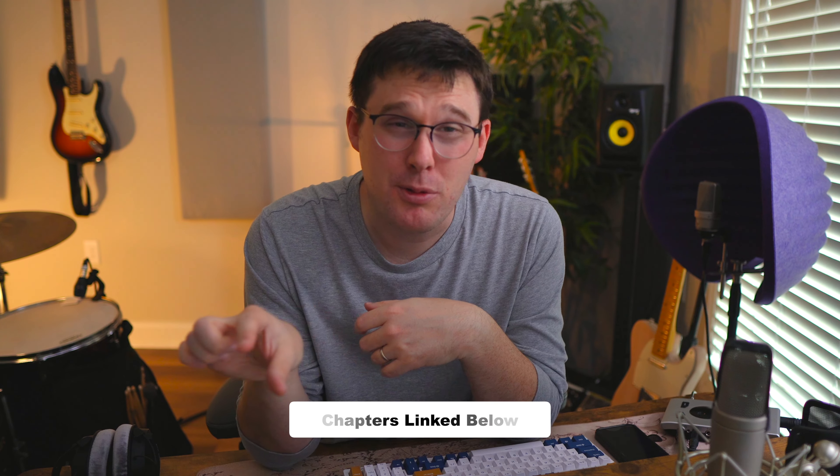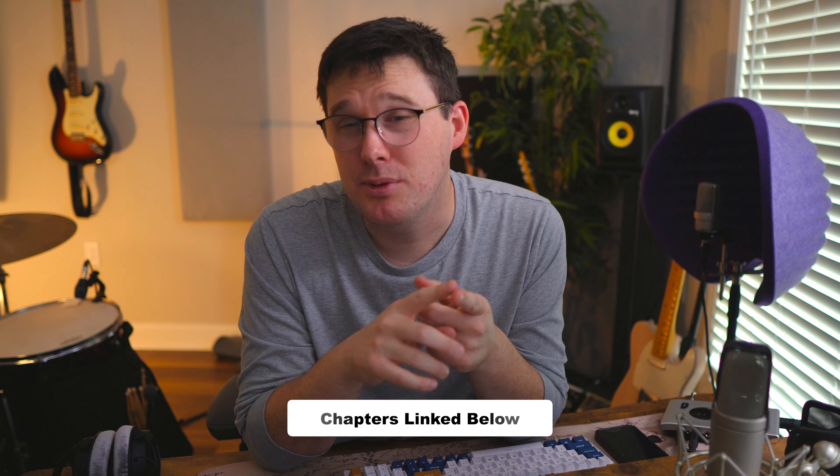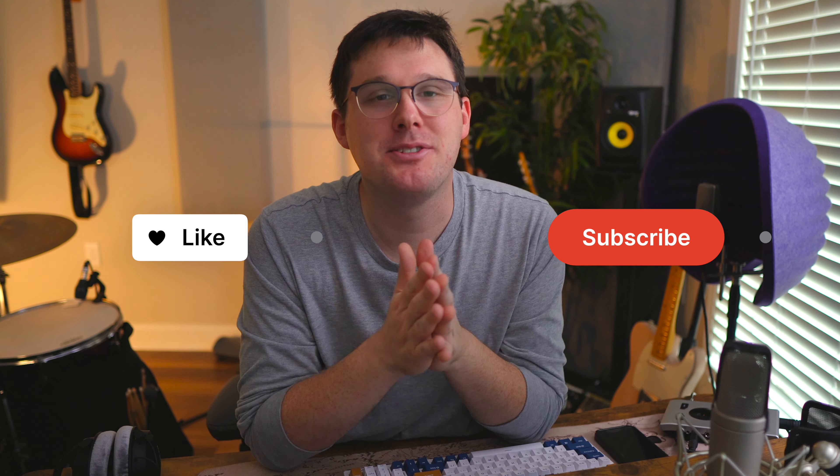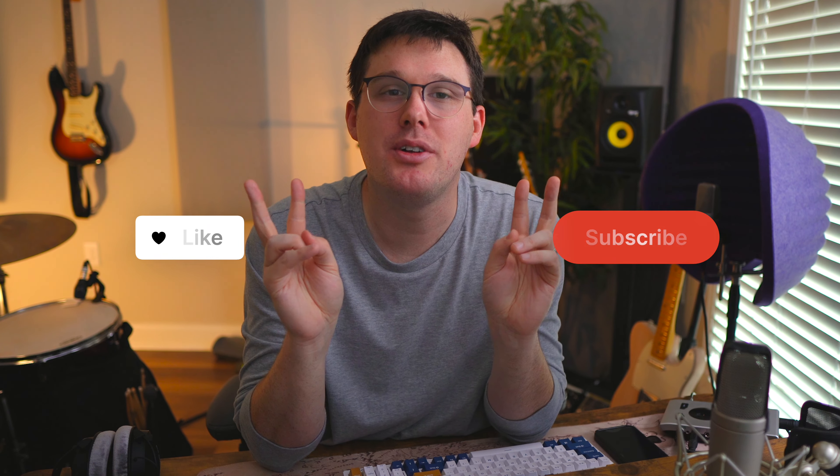Feel free to skip around using the chapters linked below. If you already feel like you've got the tools and you're ready to start recording, feel free to skip ahead. Be sure to hit like and subscribe. This video is part of a series where I'm recording what's called the YouTube song — a silly song I wrote to avoid the copyright strikes that often hit music production channels. With all that out of the way, let's get started recording drums.